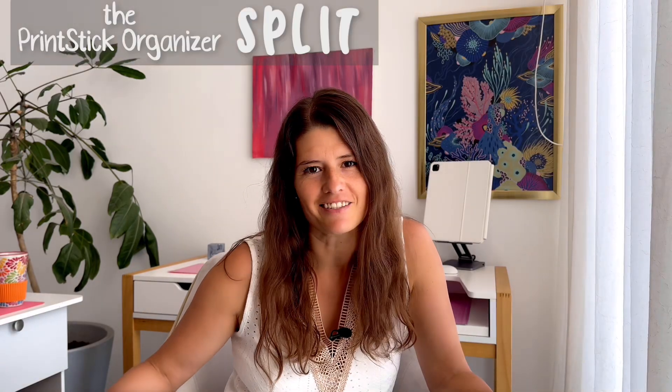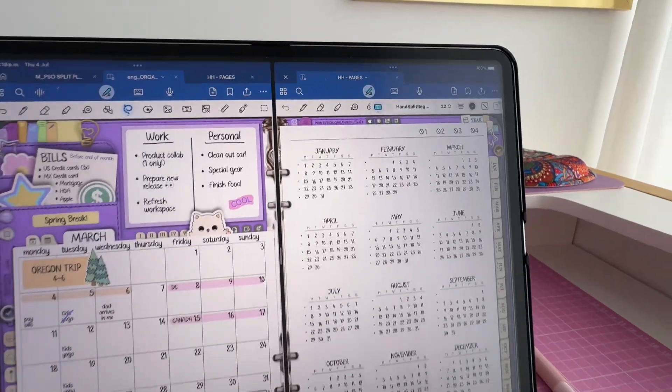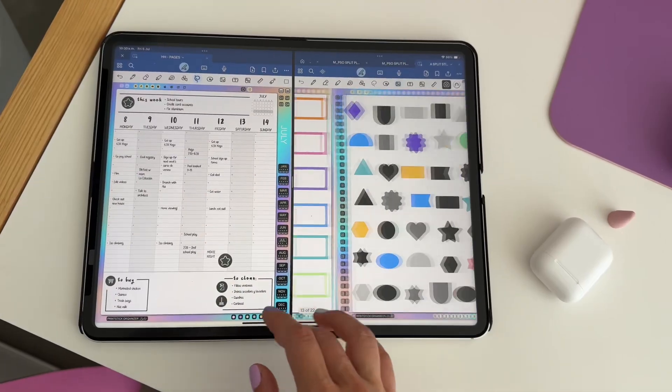Today I will give you a full walkthrough of the Printstick Organizer Split. This organizer is part of a collection that features planners, notebooks and even matching sticker books, so it will work best when used alongside another product from the same collection.